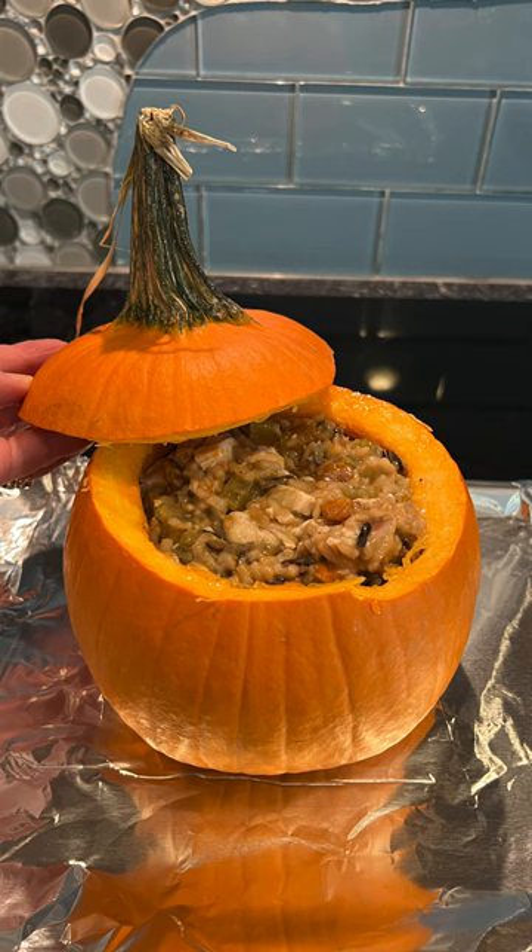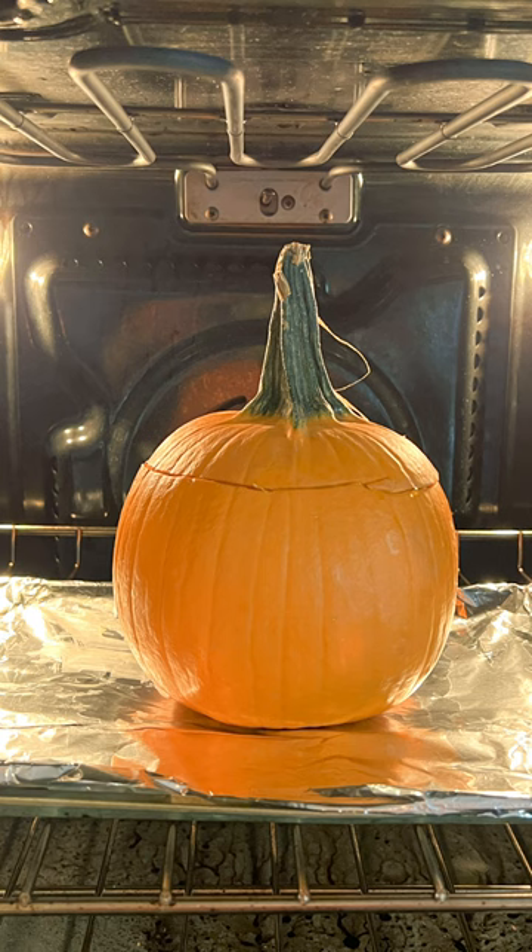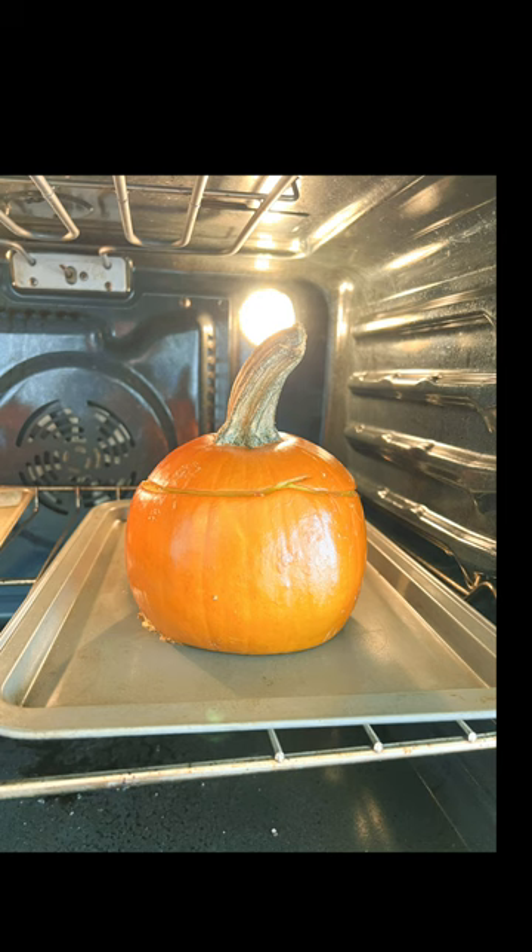Heat all of these ingredients up and place into the center of the pumpkin and place the lid on top of the pumpkin. Place the pumpkin into the oven, have your oven preheated at 350 degrees, and bake your pumpkin for one hour.